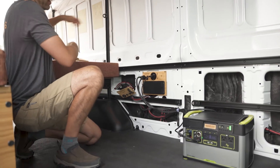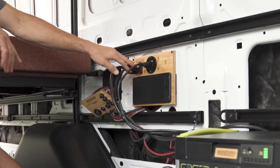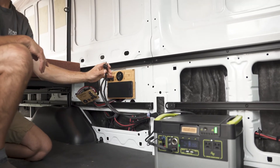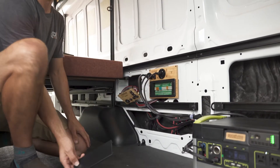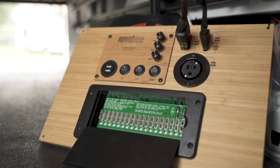On this power panel you bring your engine power to this point, power your inside van needs here. You also bring your solar in at this point, and here's your park power, also known as shore power. You have a great distribution block that you can feed all your electrical needs inside your van.